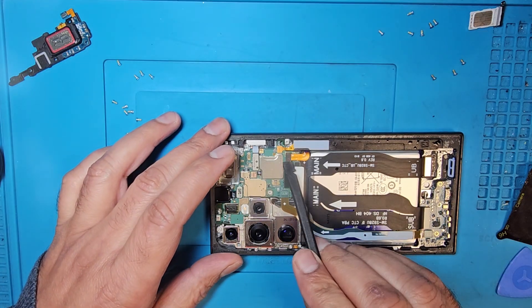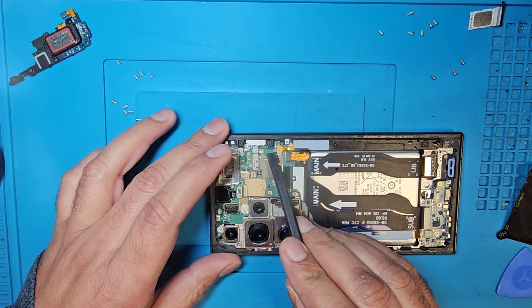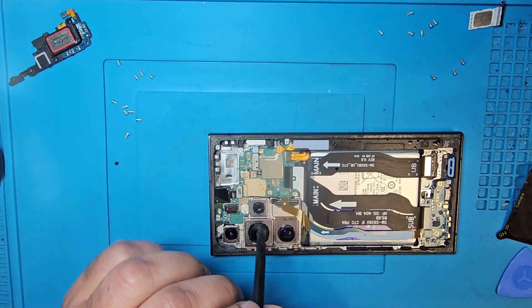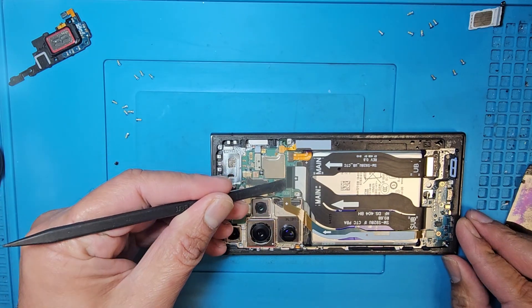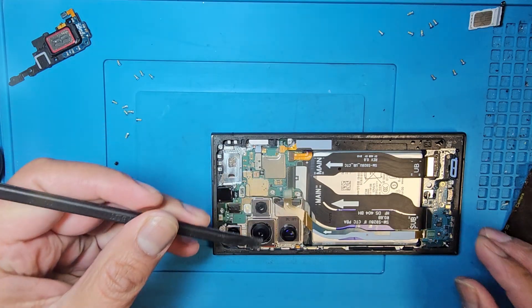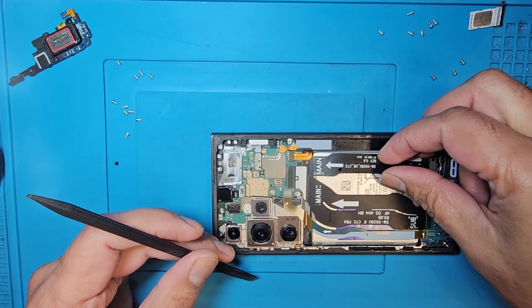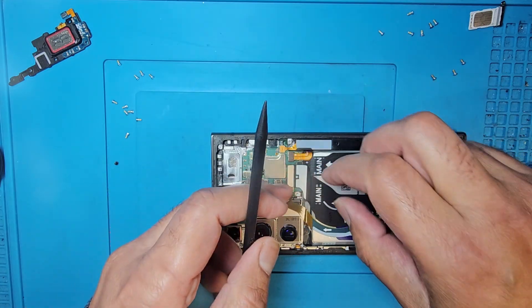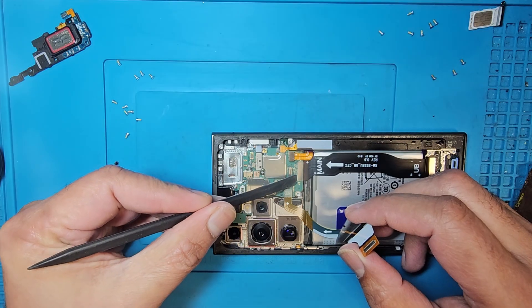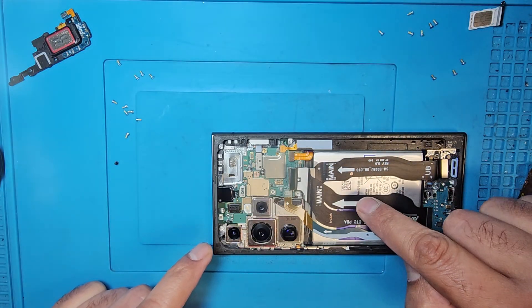Now I'm going to disconnect the battery first, then the S Pen connector and all the other connectors. Just remember when you put it back, the arrow signs should be on the top.